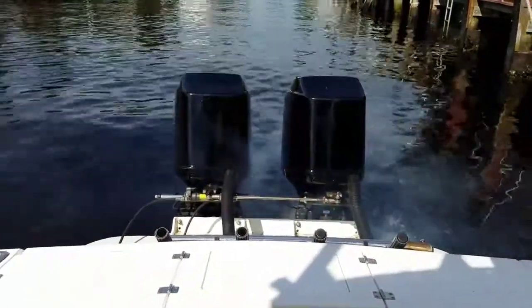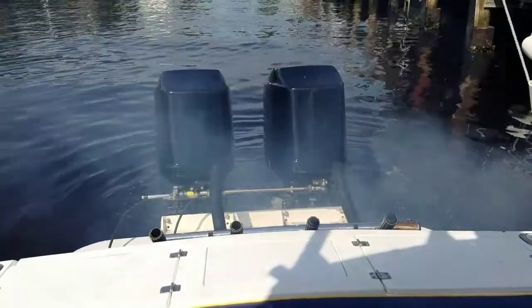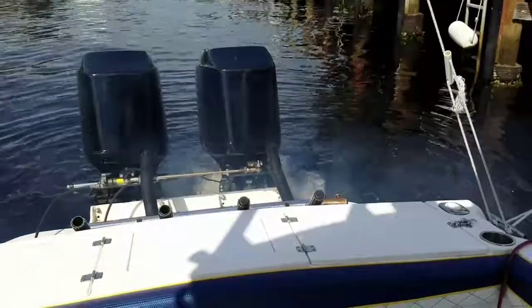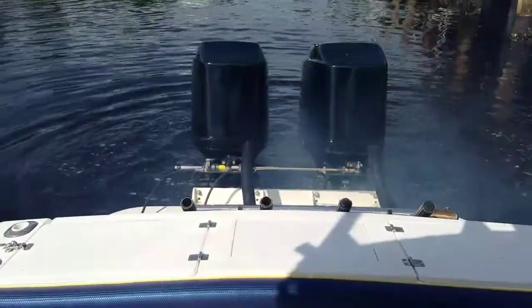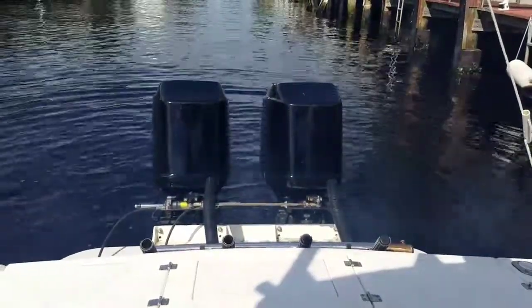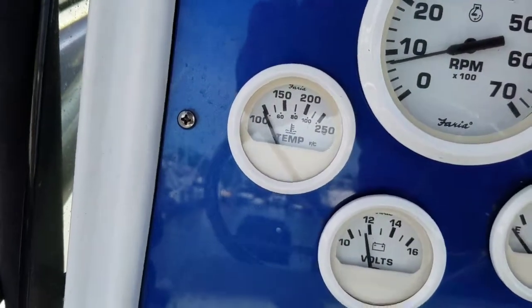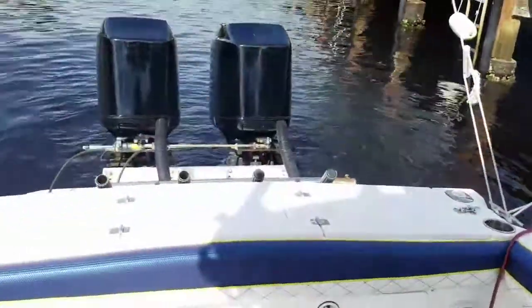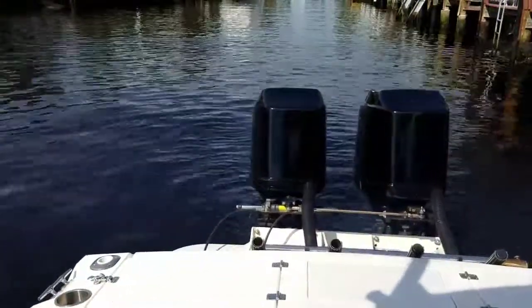All right, port motor fires up just fine — no issues. Does it standard. So we're good there. And you can see while the port motor is running, the temp gauge hasn't even moved. Like I said, I haven't started these, haven't run them — I haven't run these in about a week or so. All I did was prime the ball on them. All right, I'm going to shut it down so you can see the starboard motor.